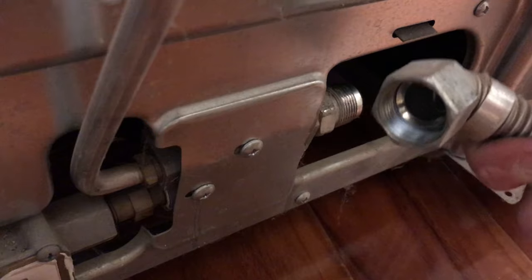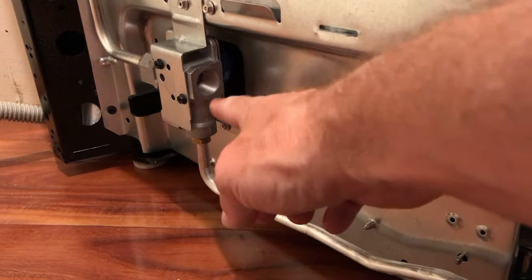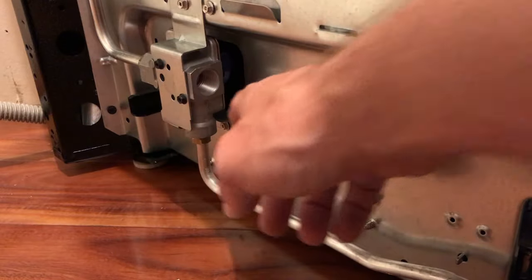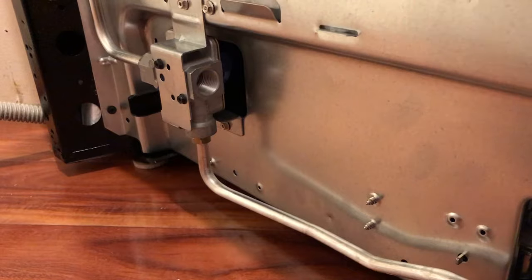With the gas line unhooked, get the old stove out of the way and start moving in the new one. Now behind the new stove, we're going to hook up our gas line. You'll probably need an adapter or a series of adapters to get from the fitting on the stove to the gas line. Here we've got our adapters all set up.